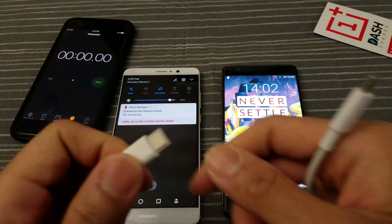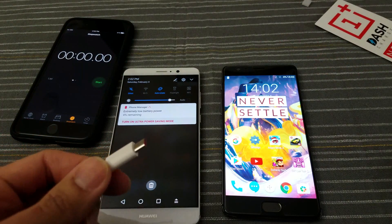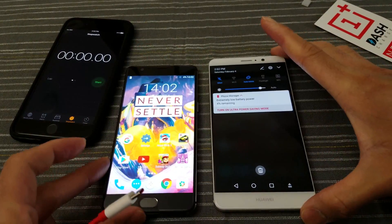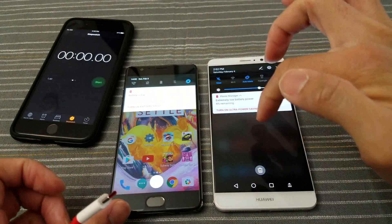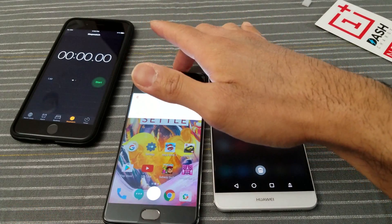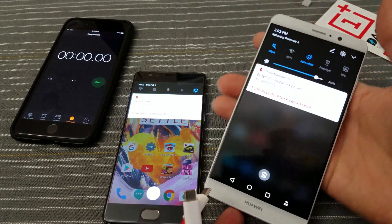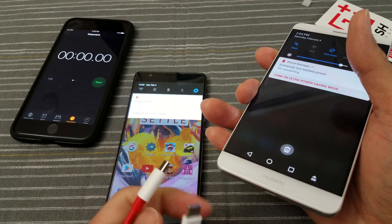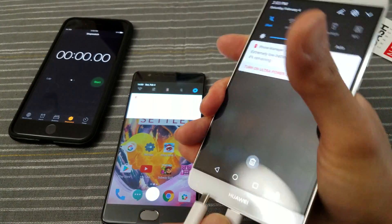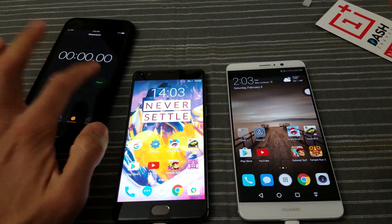Got the iPhone right here to time it. I'm going to remove this protective plastic over the cable for the OnePlus. Both are now at four percent. So what I'm going to do now is plug both in at the same time — I'll try my best. One is obviously going to be a few seconds ahead, but I don't think that's going to make that big of a difference. Starting with the Huawei, and the OnePlus 3T — okay, start the clock.